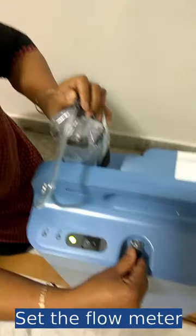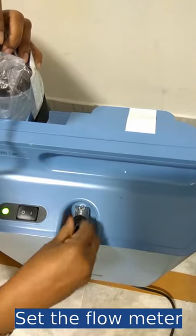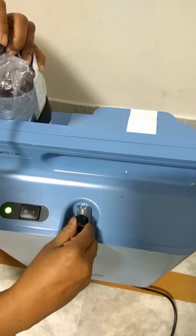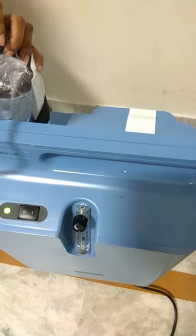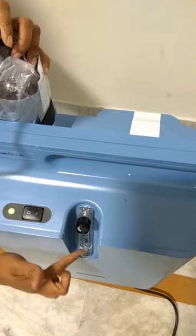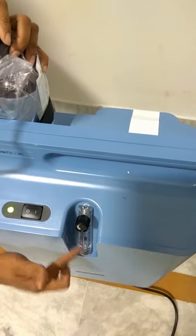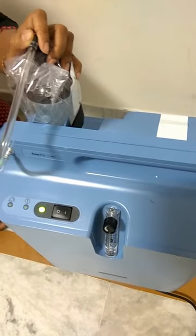Then you have to set the flow meter — it goes from 0 to 5. I am currently putting it to 2. You have to adjust the flow meter; whichever level is comfortable for you, you need to adjust this. And that's it — you are good to go.